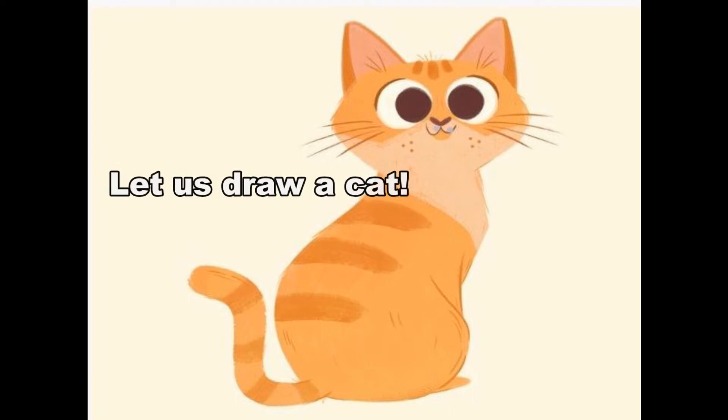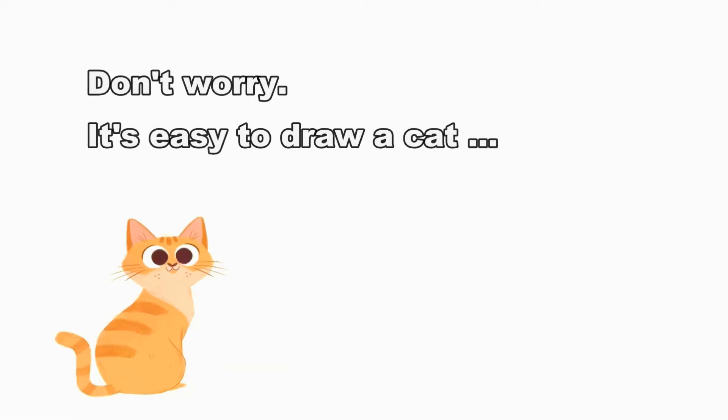Today, we are going to draw a cat. Isn't that a good idea? A cat is a nice picture to draw for beginners. Don't you think so? Yes, I know you will agree. Come on, let us start sketching our cat.